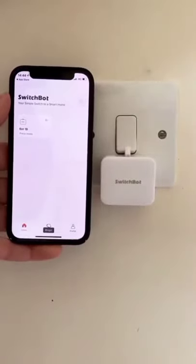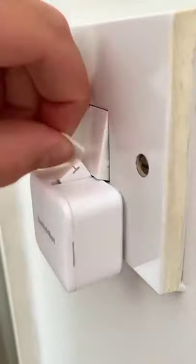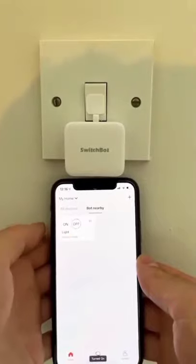The problem with the switch bot was that you couldn't turn the light off after switching it on. To solve this, all you have to do is loop the wire around the bot and attach the sticky pad to the switch. Then put the robot into switch mode and you now have the option to turn the light on and off.